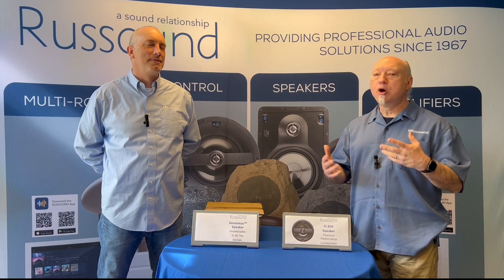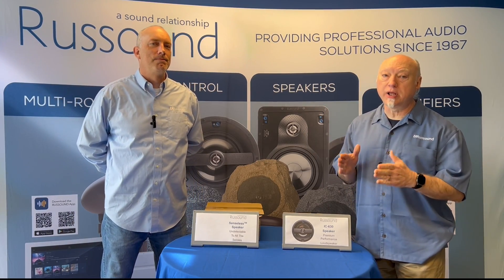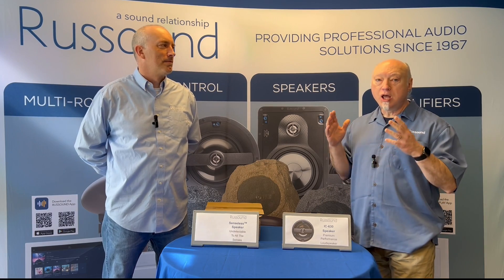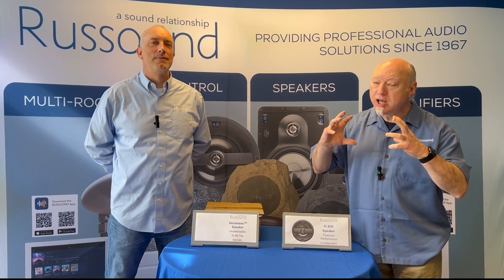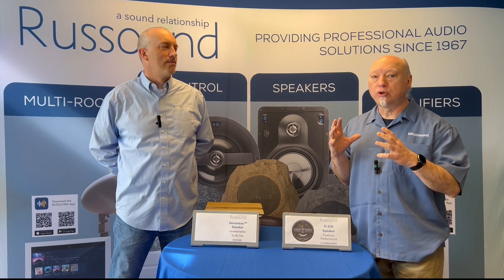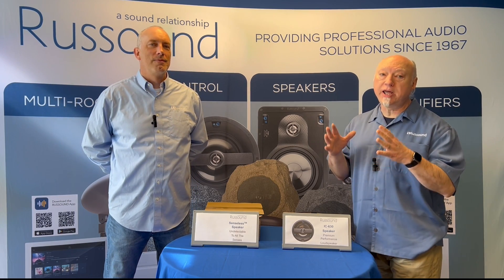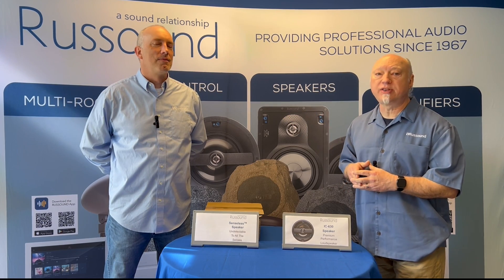For years, people have been promoting and talking about invisible speakers. Well, this time RustSound has really done it. We have created, through intensive development and work with AI, the world's first truly invisible speaker. We're calling it the totally senseless speaker. So we're going to take a look at that.